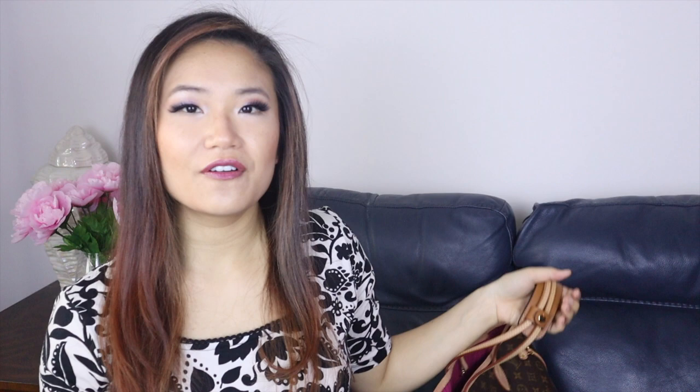That's pretty much it for today's video. Comment down below if you like quick little videos like this where I share my different purse gadgets and purse hacks. I hope you have a really good day and I'll see you next time. Don't forget to subscribe if you enjoy content like this. Bye!